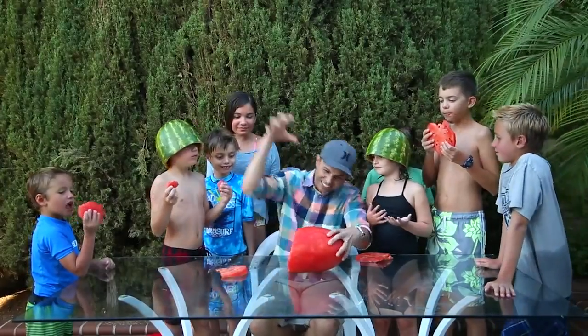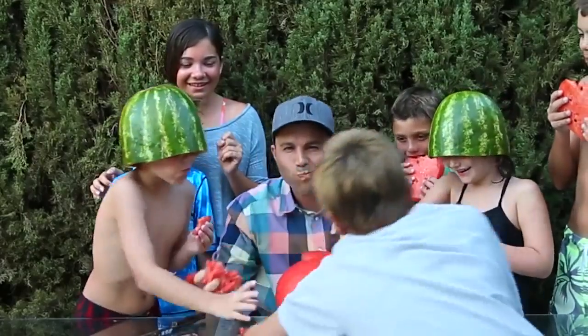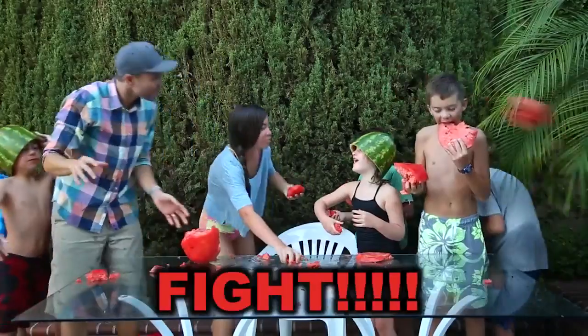Or you can just go barbarian. You gotta get a big bite. Watermelon bite!